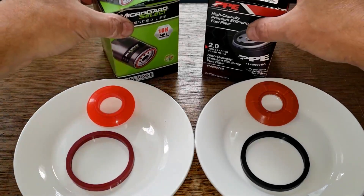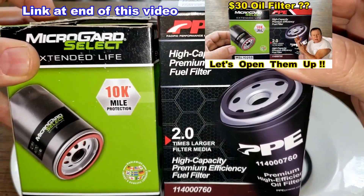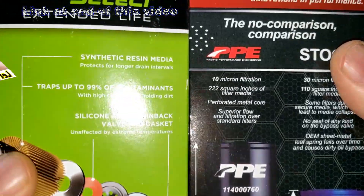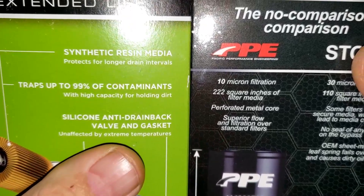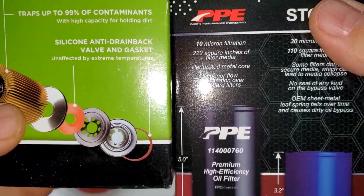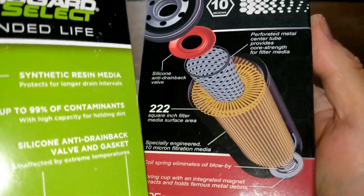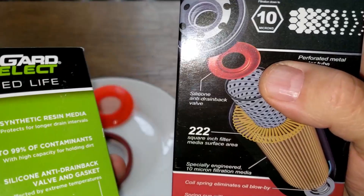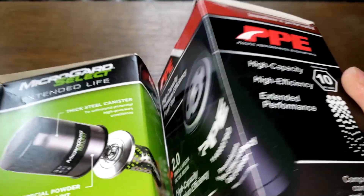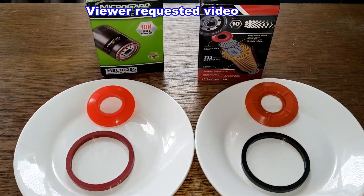About a month ago I did a comparison on these two oil filters — the Micro Guard Select and the PPE oil filter. The Micro Guard claims it has a silicone anti-drain back valve and gasket. We're going to do a burn test today to see if that's actually silicone or just colored like silicone. The PPE doesn't claim to have a silicone gasket, but it does claim a silicone anti-drain back valve.